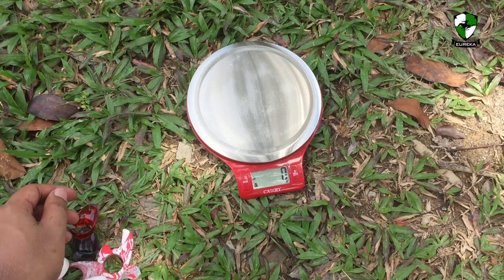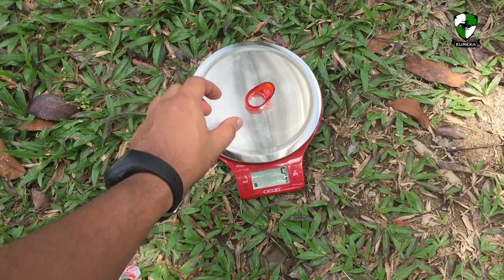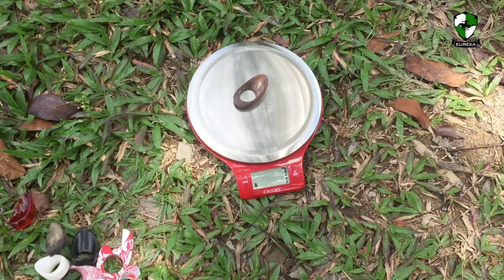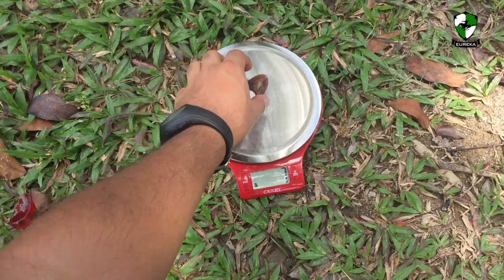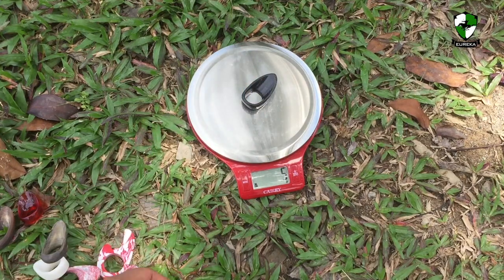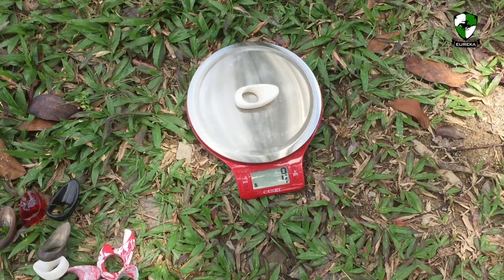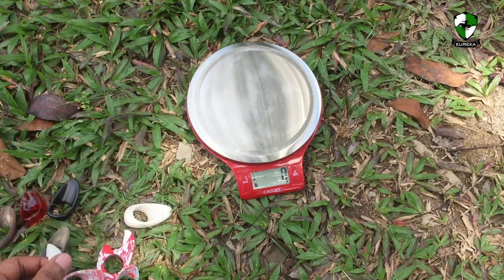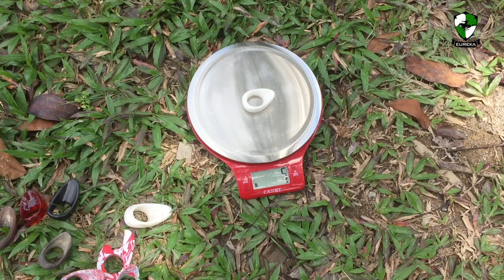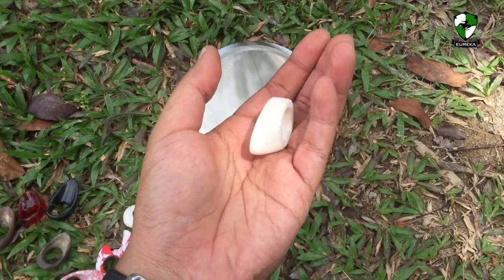Right now we're going to compare the weight of the thumb rings. Starting with the Vermil ring — that's 5 grams. Next we have the first Korean thumb ring made from horn — that is 7 grams. Next, the 3D printed version — 5 grams. And finally, the recycled plastic version — 8 grams. If you compare it to the smallest plastic version in white, that is 5 grams. So in terms of weight, it's very similar to any other types of thumb ring, except metal of course.